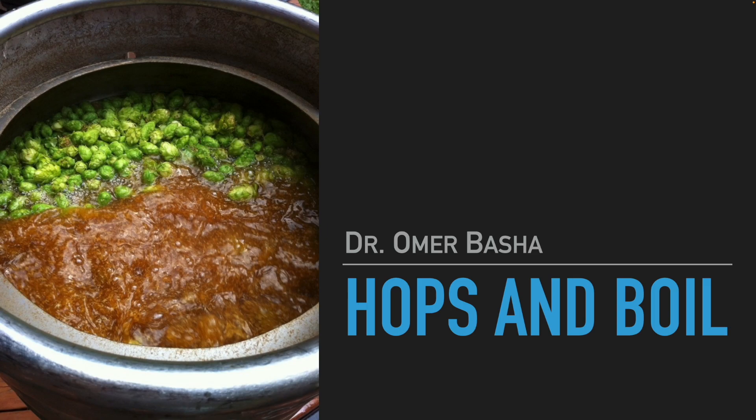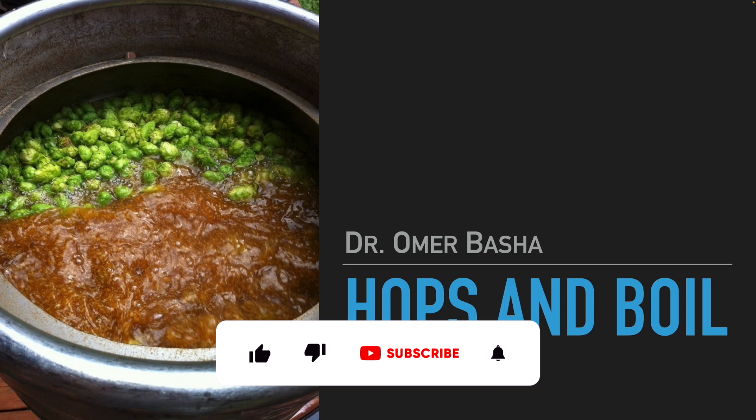Hello everybody and welcome to the fifth meeting of the beer evaluation course. This time we will discuss hops, boil, whirlpooling and cooling.